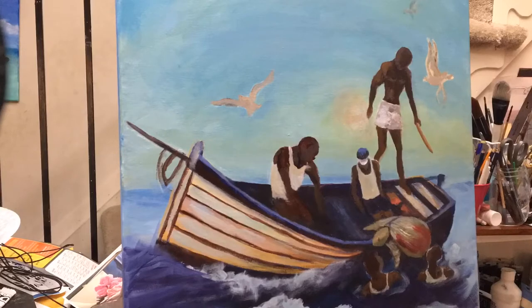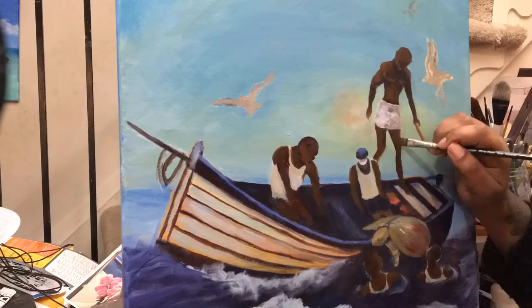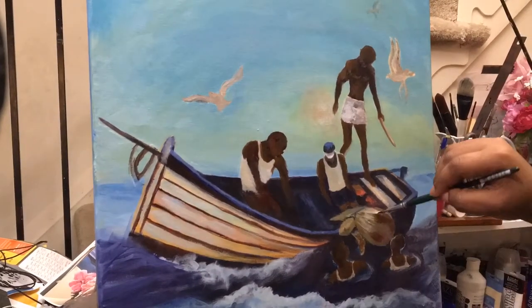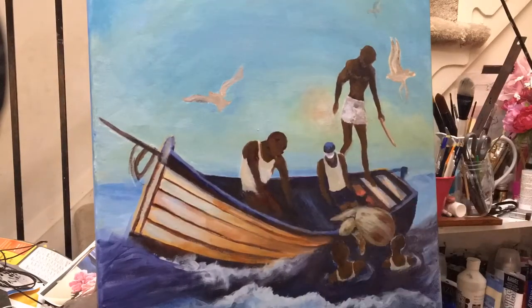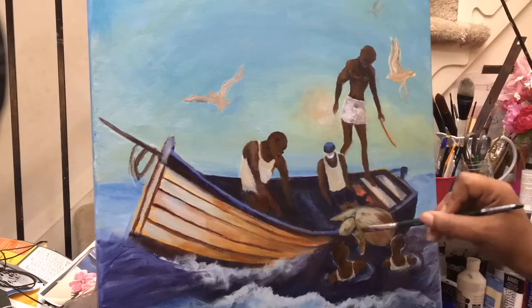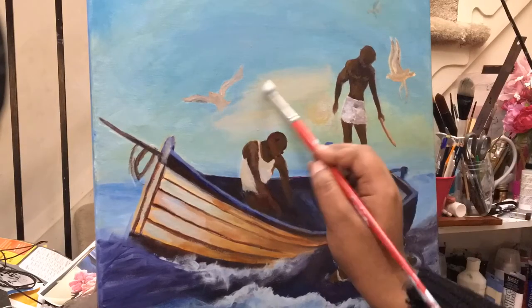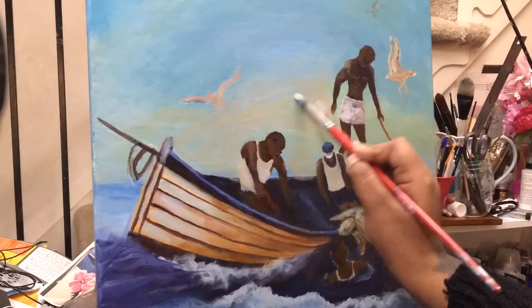I'm reinforcing all those highlights and deep rich tones toward the back of the boat — pure browns, dark blues, ultramarine blue, and raw umber. Now putting in a little stick that one figure has. Keep layering and reinforcing those values to achieve the look you're going for. I also put highlights on the actual people and reinforced the sky and sunset.